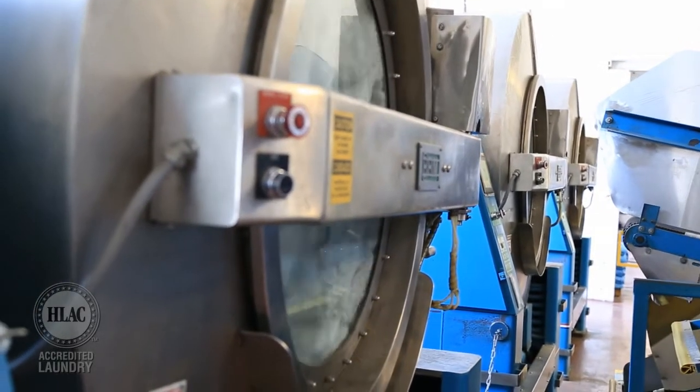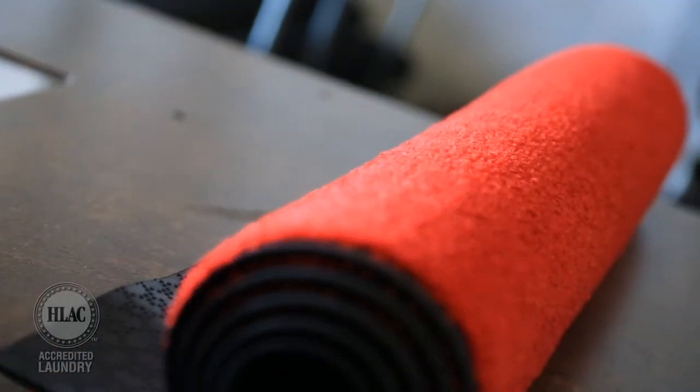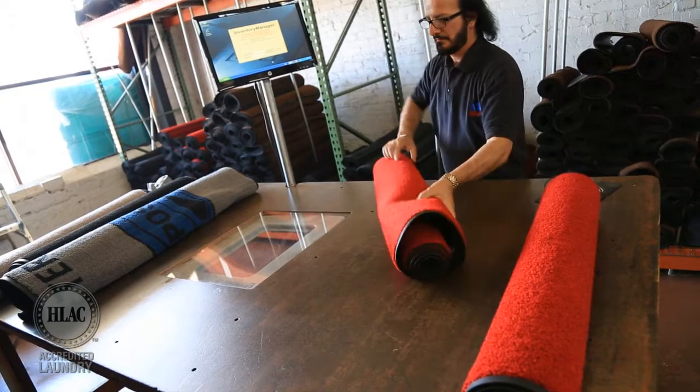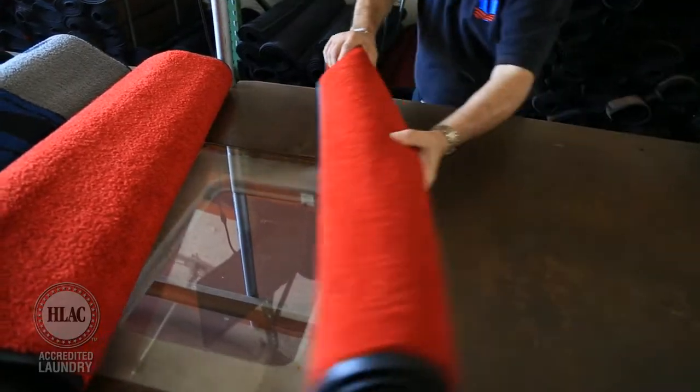Following the cleaning of each mat in the 400-pound brim washer extractors, each floor mat is laid on the mat station table, then swiped over an RFID scanner. The software identifies the mat as being received and also checks out the floor mat to the next customer that will use that item.